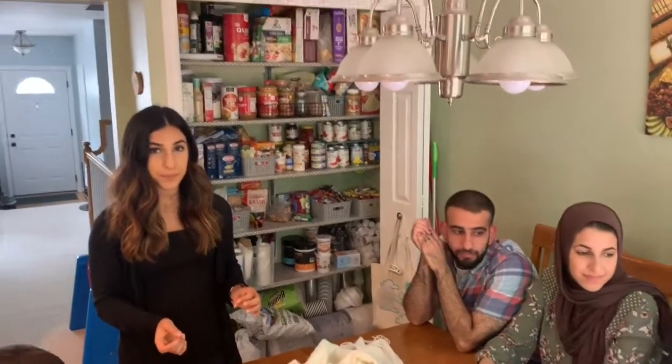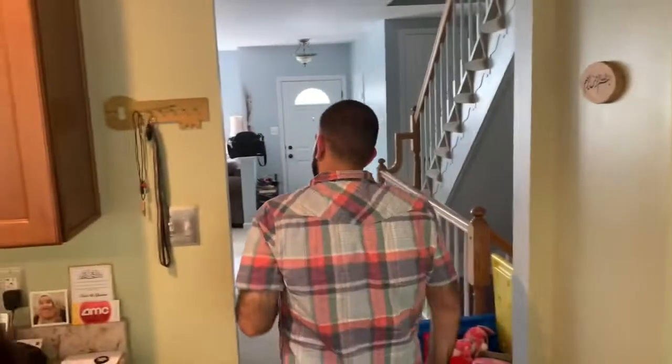Do you think we're going to be criticized for how much stuff we have in our pantry? Welcome to the YouTube family, Maddox! This is Emily — their first appearance — and this is my second time appearing.